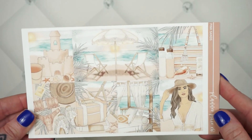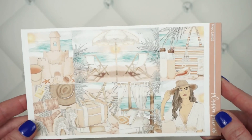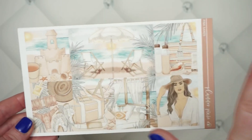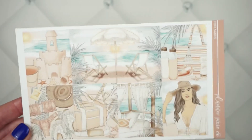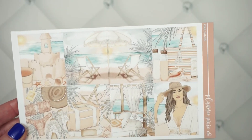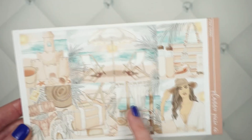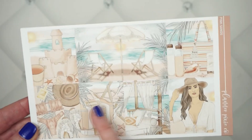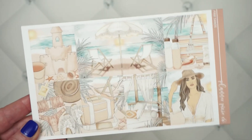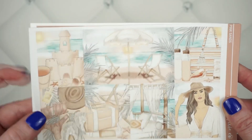Your first weekly kit is a really pretty beachy, summery kit called Pink Sands. Here's what your full boxes look like — you have a whole bunch of beach scenes, a double scene, a sandcastle, and things you'd probably have on the beach: a bag, some sunscreen, some drinks. There's also a pretty fashion girl, a little couch scene, a tote bag, flip-flops, a hat, and a bathing suit.